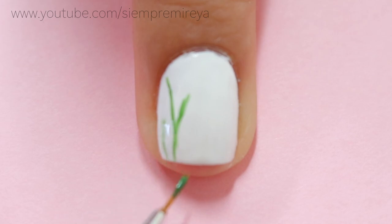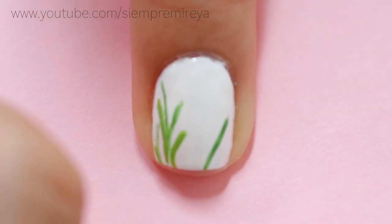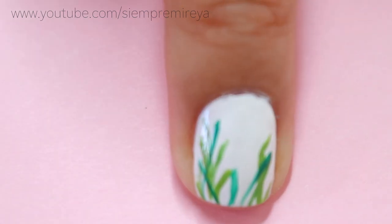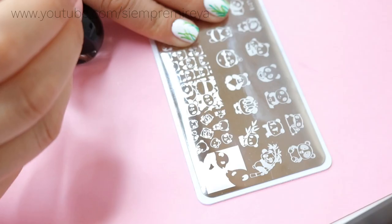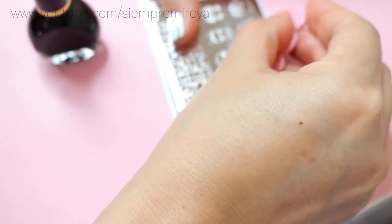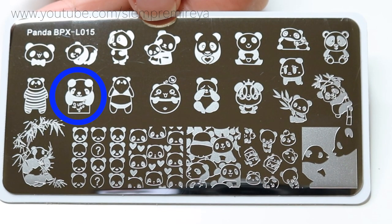I absolutely love making purchases on this website because everything is very affordable and you can find things that are even a dollar. To get started with this design, I started applying a base coat to protect my natural nails, then I painted all of my nails with a white nail polish.